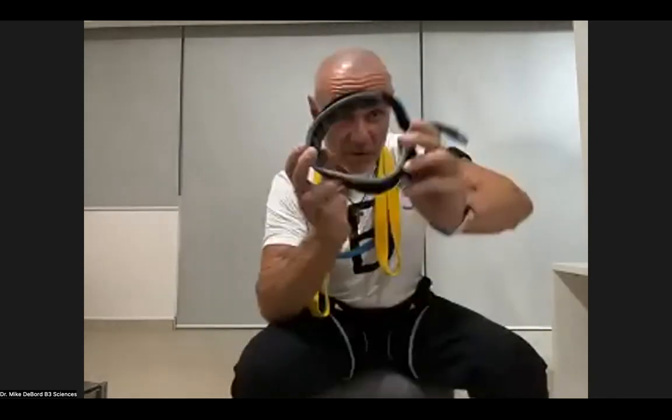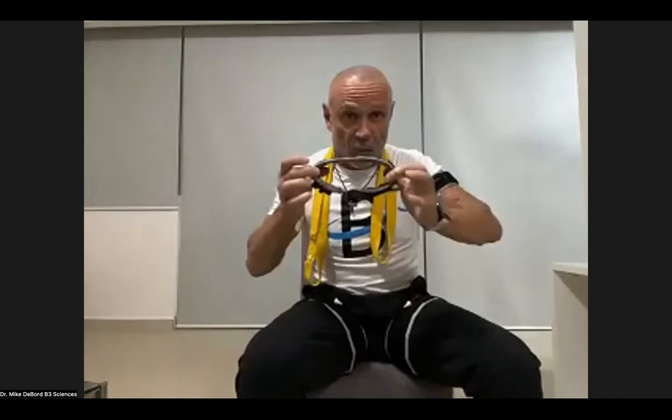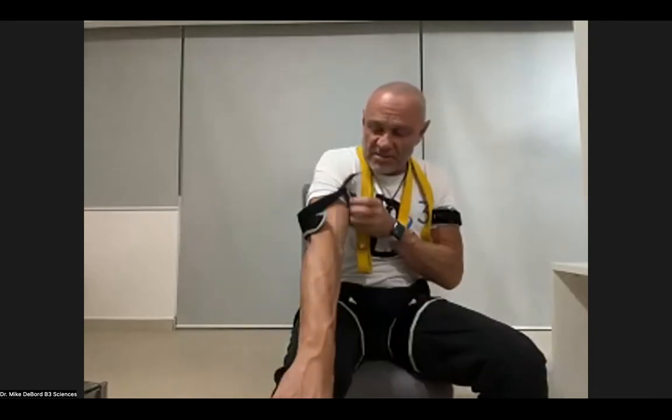Everybody start getting your bands on. For people that are new, we'll show you very quickly how we do this. Here are the B3 bands. Now, here's what's important: these are flexible with multiple air chambers and they're narrow. It's not a blood pressure cuff. You simply slide it on your arms and legs.